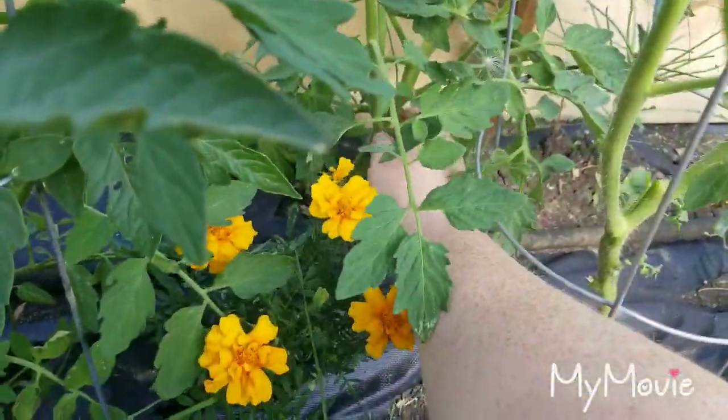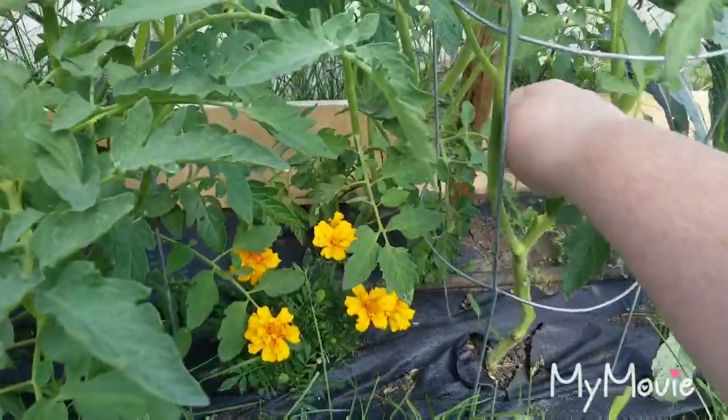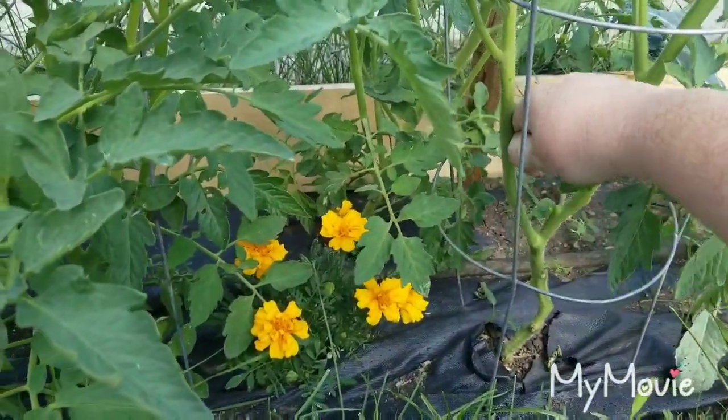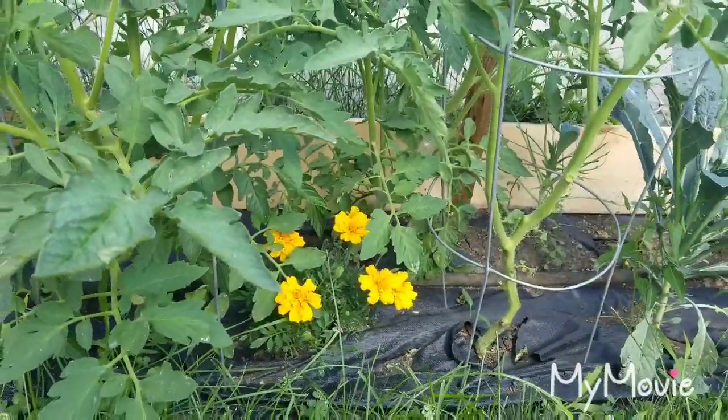So I'm just gonna go through these. It's kind of hard to do it one-handed, so I'll probably just pause this, do a couple plants, and then show you guys how they look afterwards. I'll be right back.